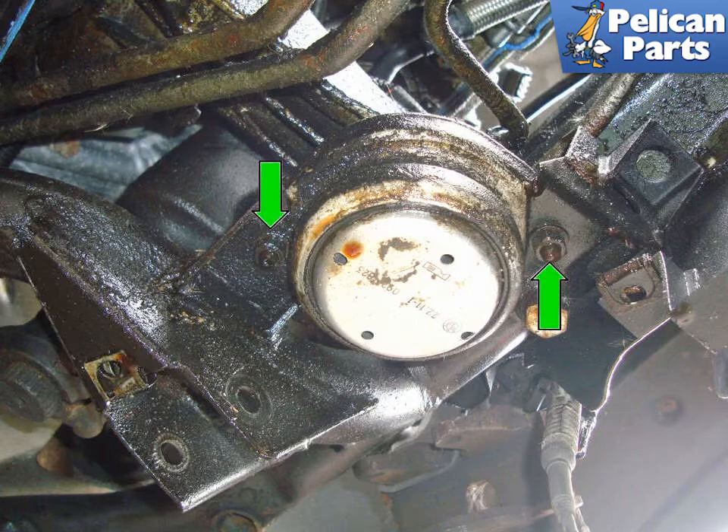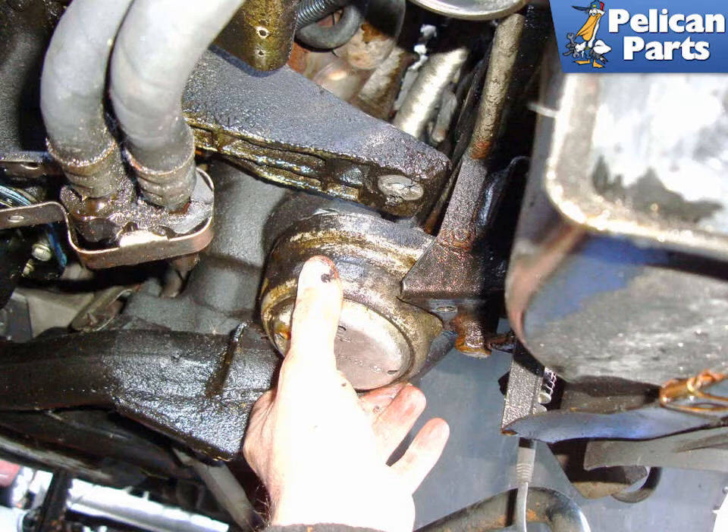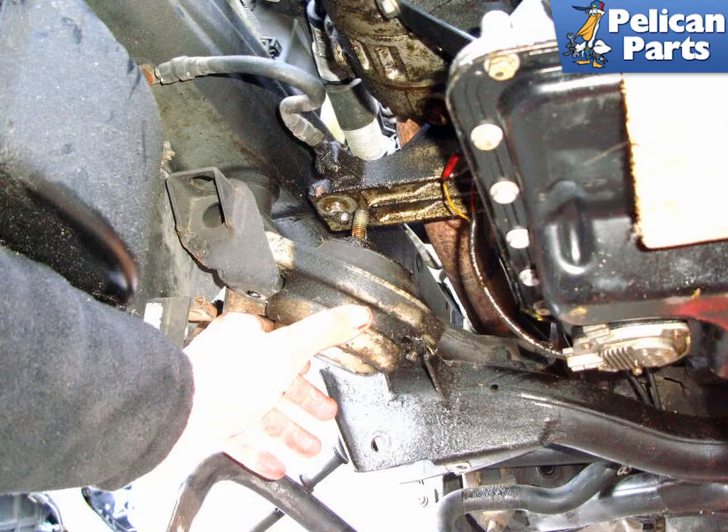Looking from the bottom of the vehicle at the left side mount, remove the two 13 millimeter fasteners (green arrows) that hold the motor mount to the subframe. Again on the right side, remove the two 13 millimeter fasteners (green arrows) that hold the mount to the subframe. On the left side, tilt the mount and pull it out from between the engine bracket and the subframe. Perform the same procedures on the right side.